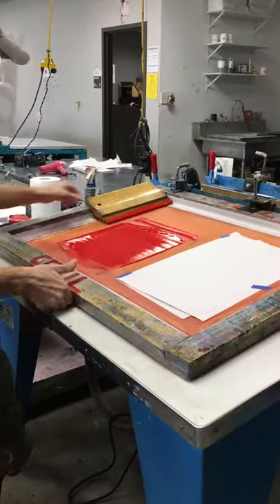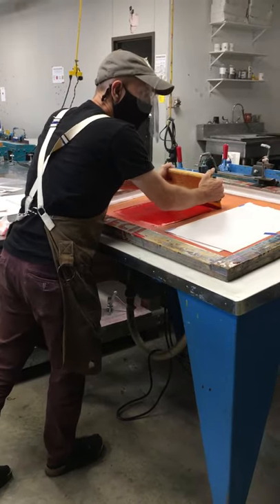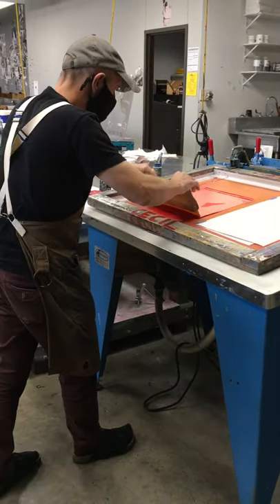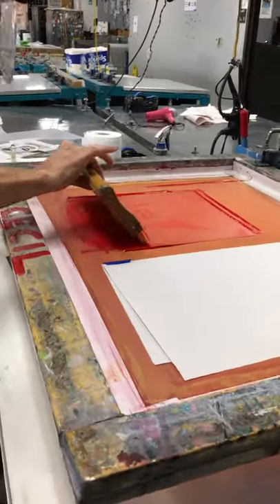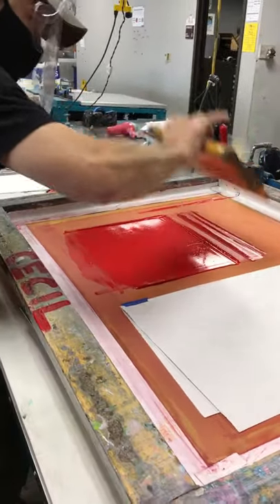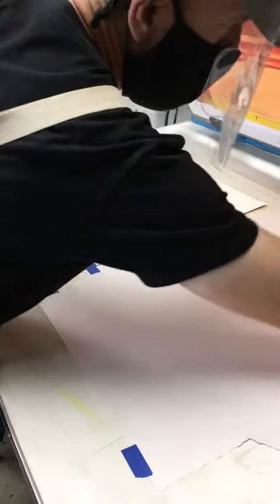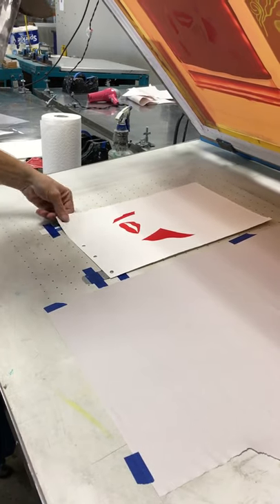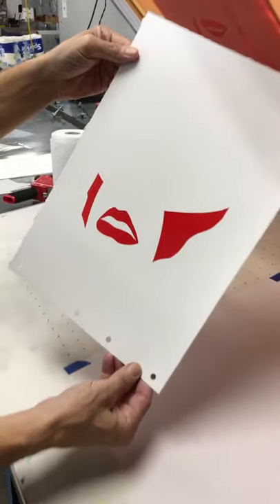So off we go. Place, pressure, angle, spring. Back it off, lift, and plug. That's the rhythm. Carefully take those off the pins, and it looks great. So then this one goes to the drying rack.